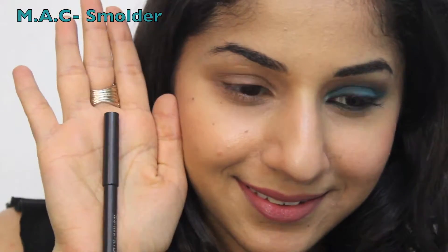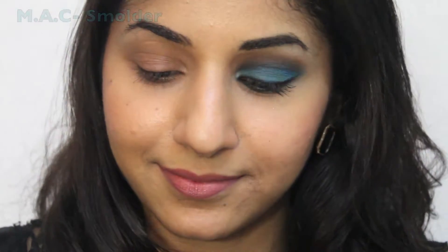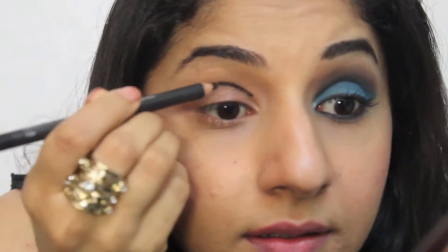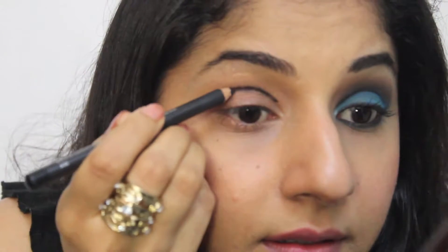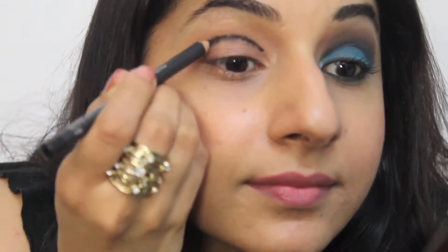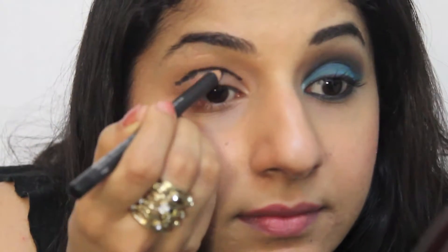So using the kohl pencil, I'm going to draw an arch right above my crease. The crease is also known as the socket — it's where your eye folds, that area is called your crease. You're just going to draw a stark line. Don't worry, we're going to be smudging this so you can go ahead and draw it out.